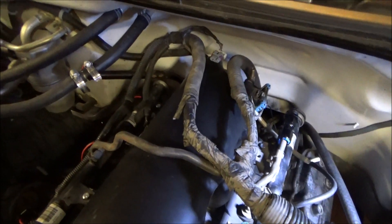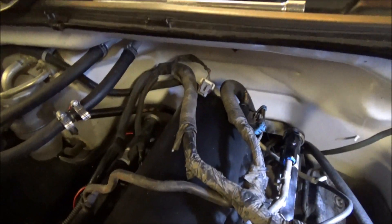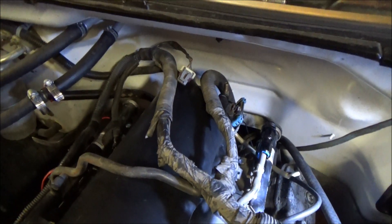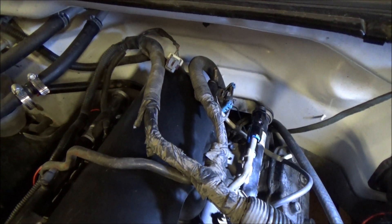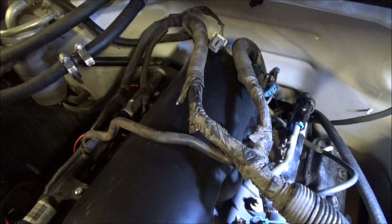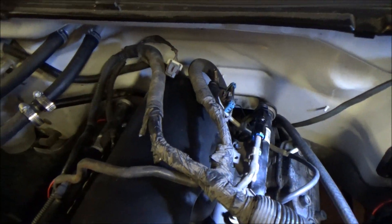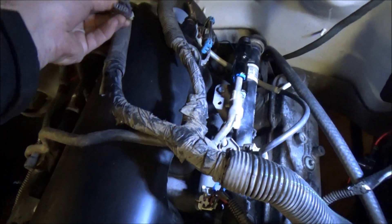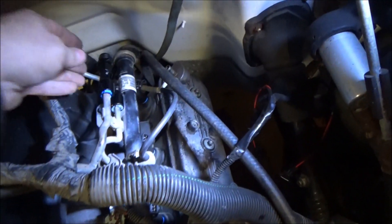One thing we still have to do — depending on how you're going to do it — is back here we have a MAP sensor plug. If you plan on going with the brick-style GM three-bar MAP sensor, you'll have to cut that off and solder on your pigtail accordingly. I'm going to try something different: I've got a three-bar MAP sensor off of a ZR1 Corvette. While I can't put it into the intake because this intake doesn't have any fitting for it, I can slip a piece of vacuum hose on it and use it like the normal brick style. I believe it'll plug right into the factory plug.